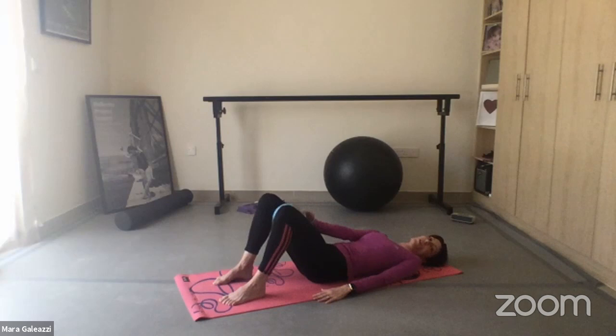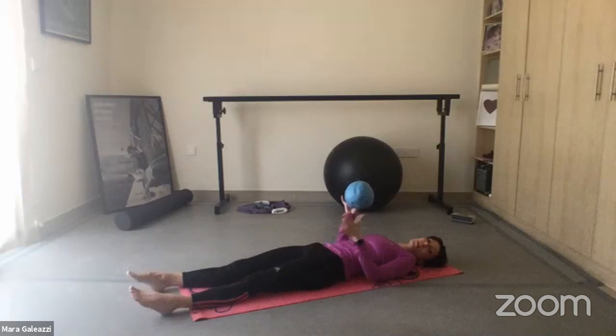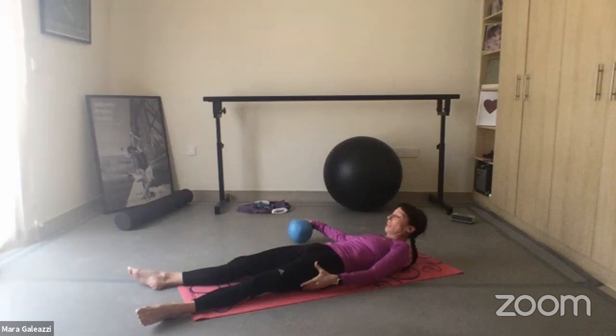Relax your legs. With this one you can really feel you're working the inside thigh — it helps you to stabilize. Because it's the morning, you're not going to do any more bridges. You can do other exercises later.